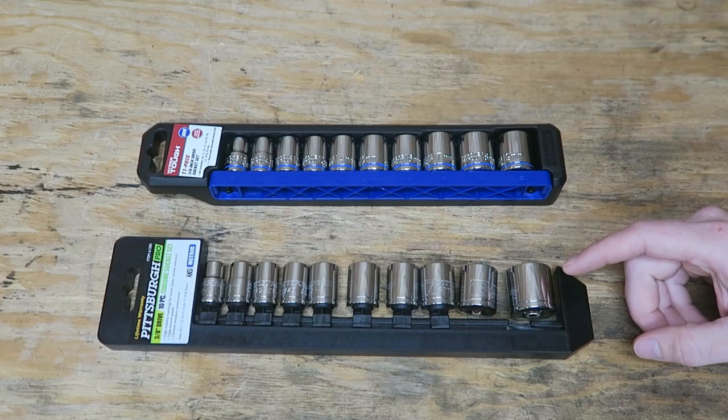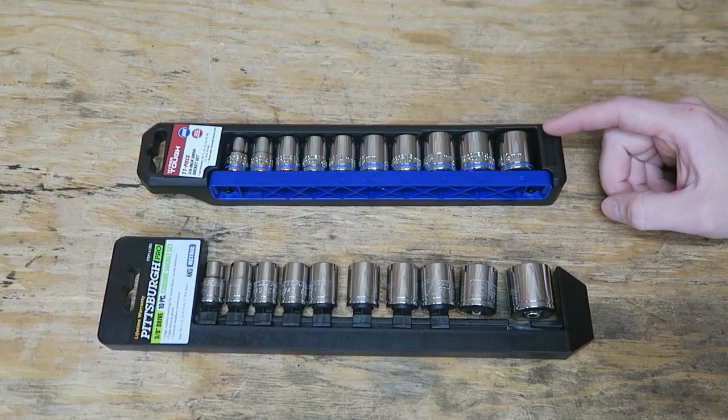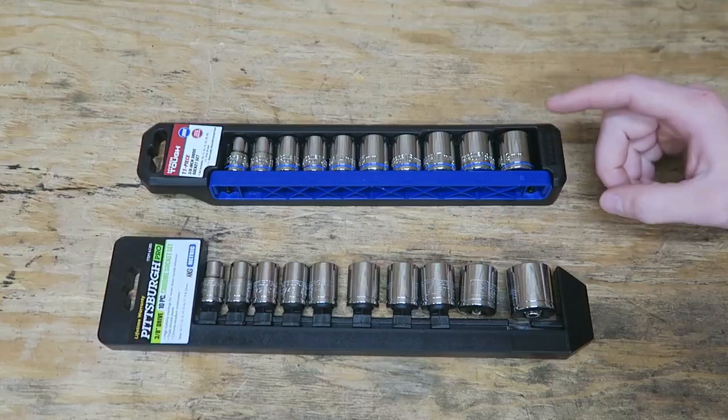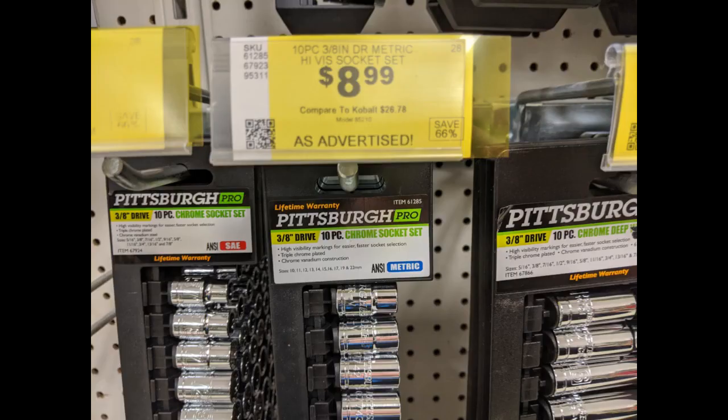Here we've got the Pittsburgh Pro from Harbor Freight and the HyperTuff from Walmart. The HyperTuff had a price tag of $10.88, and the Pittsburgh Pro had a retail price of $8.99, so a little bit cheaper. And with a 20% off coupon, I was able to pick it up for $7.19.